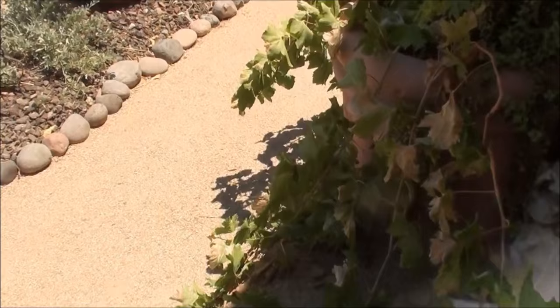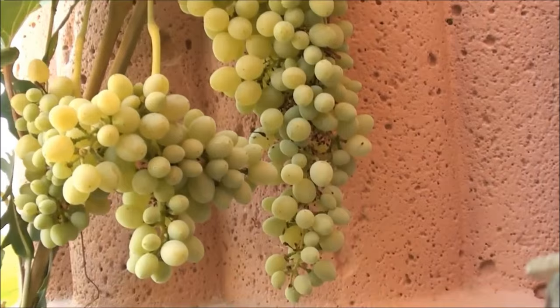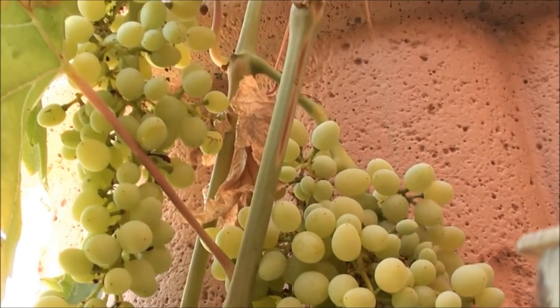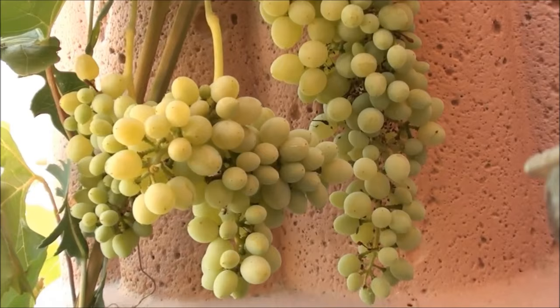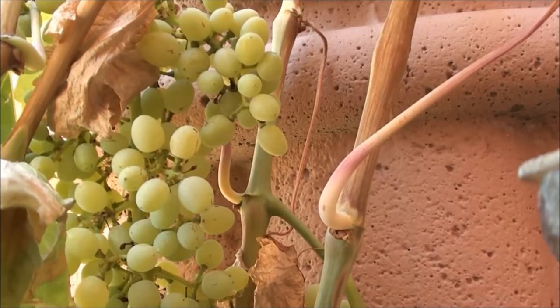I got to thinking more and more — I gotta pull these Thompson seedless, they just look too good. I tasted a few and had some of the sun-dried raisins. I know they look a little small, but that's just what we get growing them in the backyard. I'm probably not giving them all the water they need, but I tasted them and they're ready — they taste good. Let's chop these down for some snacks.